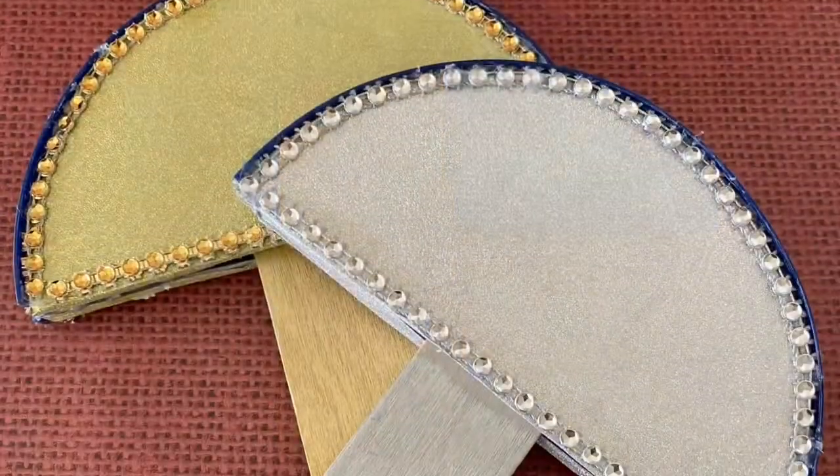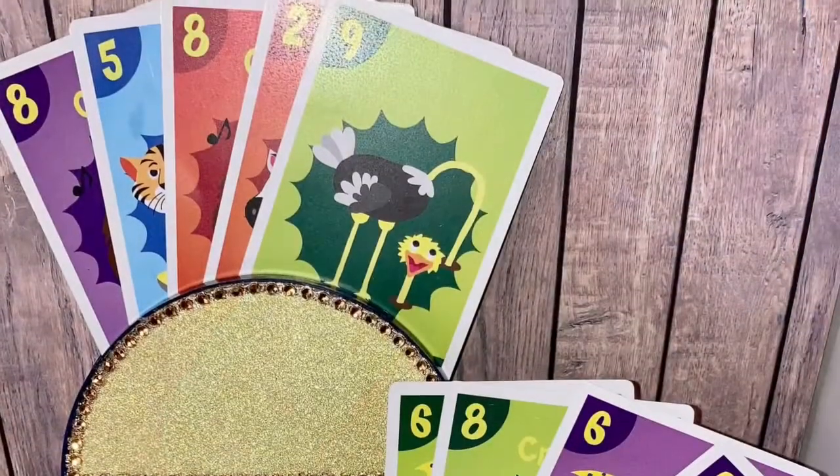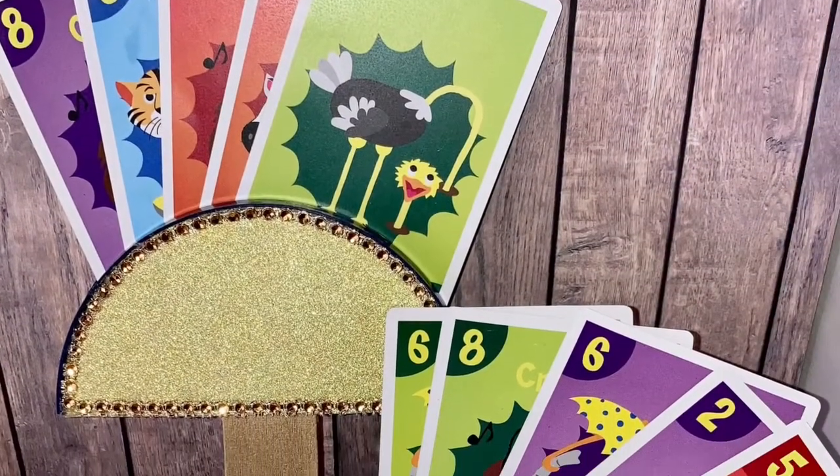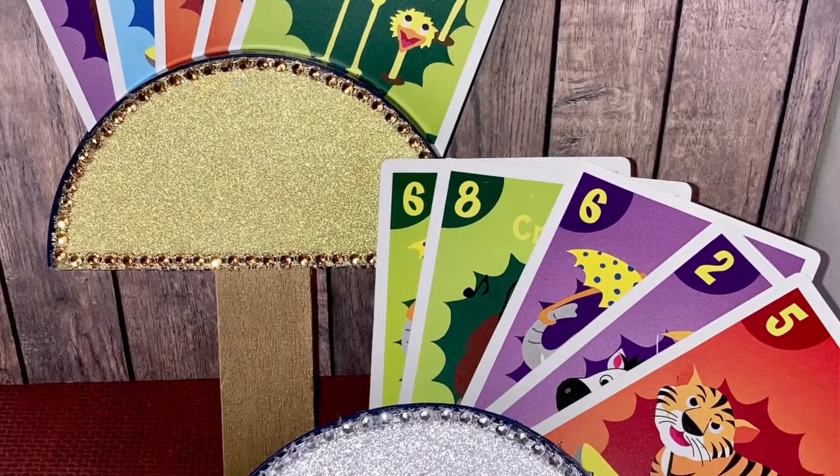I used some hot glue just to put the two pieces towards the bottom so that it was closer together, and then I added my cards and my project was complete.